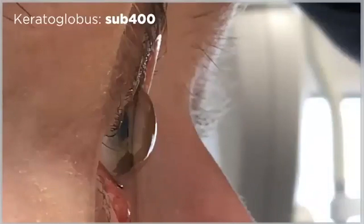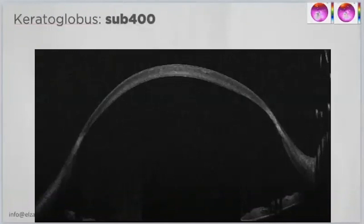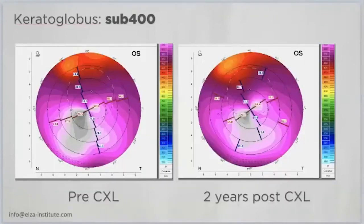The next step was: if we can cross-link ultra-thin keratoconus corneas, why not cross-link keratoglobus corneas? This has never been done before. We cross-linked a keratoglobus cornea with a minimal thickness of 210 microns in the center. Whether you can fully trust Pentacam readings at almost 80 diopters is one question, but we took multiple measurements and the topography appears stable.